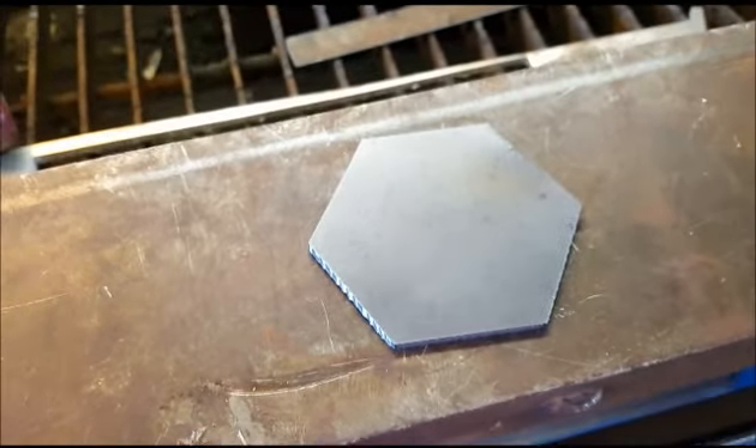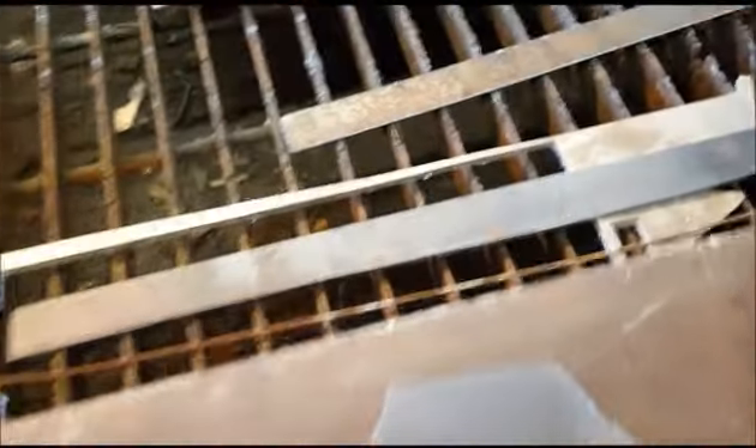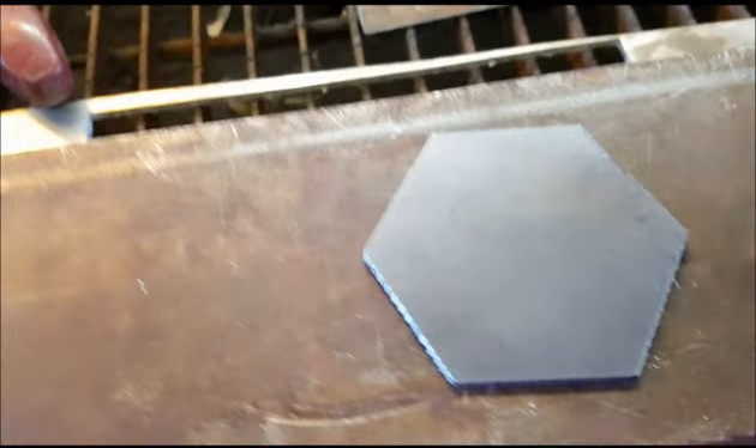Okay, here's the piece that I just got done cutting. Look at that angle right there — not too shabby, I guess. Now I figured it out.